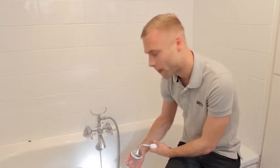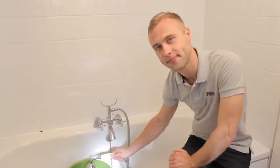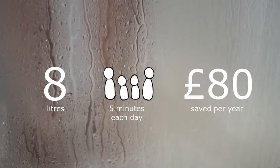It doesn't feel any different, and we'll place that over the bucket to do the test, which gives us a flow rate of 8 litres per minute. By reducing the shower rate from 12 litres to 8, a family of 4 who shower for an average of 5 minutes each day could save more than 80 pounds off their annual water bill.